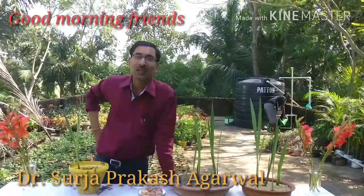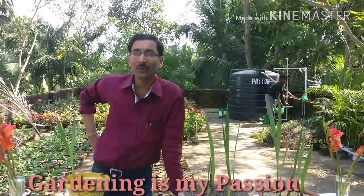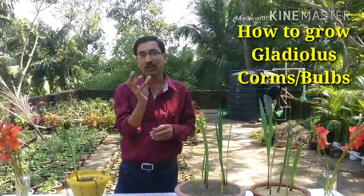Good morning friends, I am Surat Yagrabhal and you are watching your favorite YouTube channel 'Gardening is My Passion'. Today I am going to tell you about how to grow gladiolus corms, commonly called gladiolus bulbs.